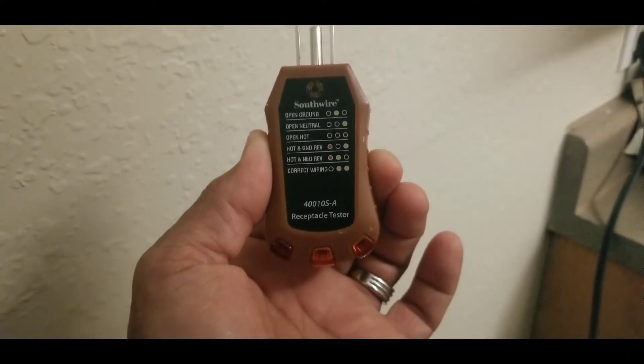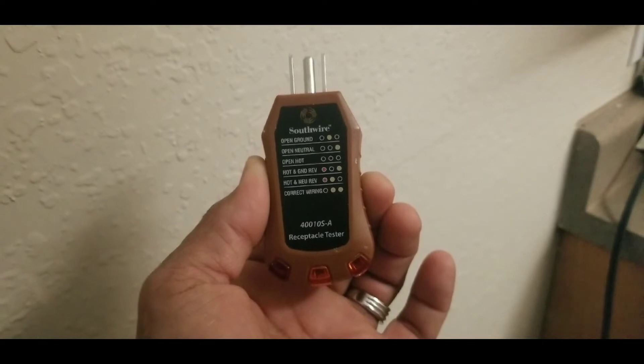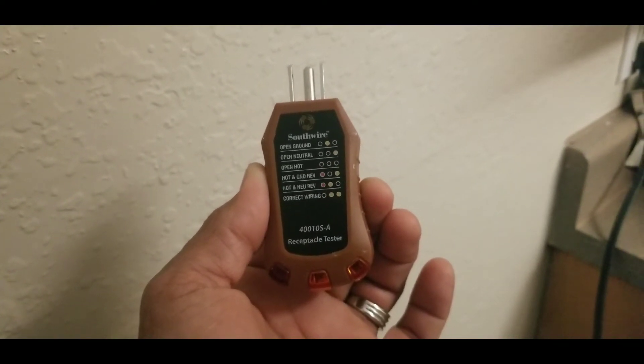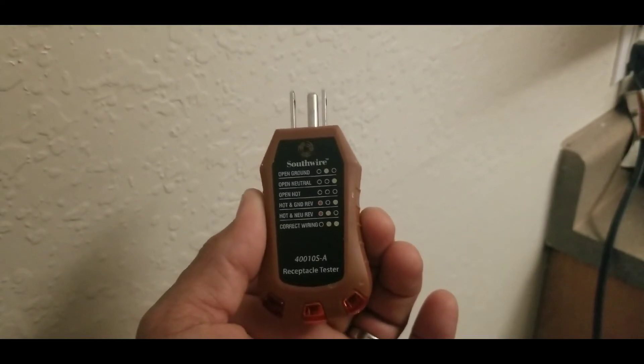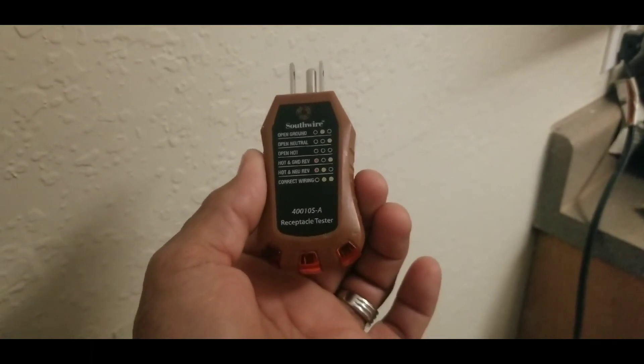That's why it's so important to use this type of tool, because this will tell you if you have an open ground, open neutral, open hot, or hot and ground reversed — which is the case we were having here. Everything was caused by the microwave. Thank you for watching.